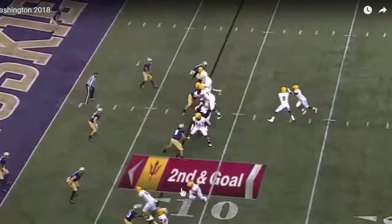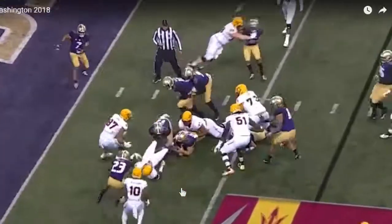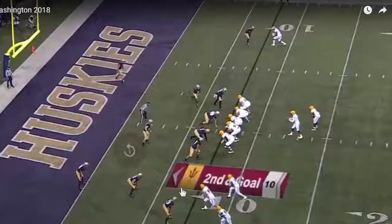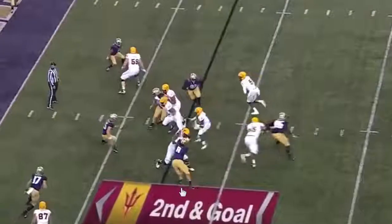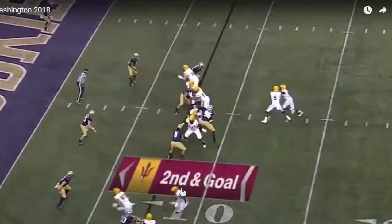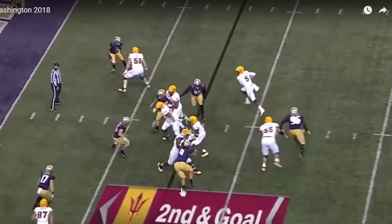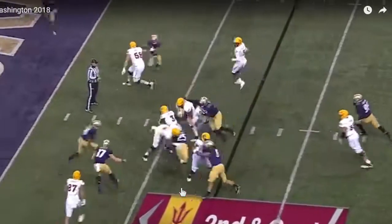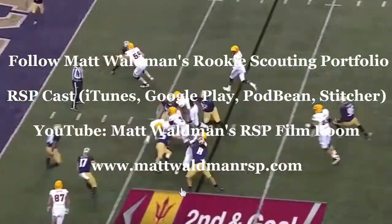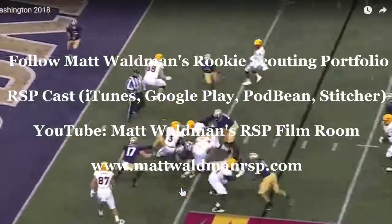Even with really elusive backs, it's nice to see guys who can make dramatic cuts, and Benjamin can do that. He certainly sees the field well and understands down-and-distance situations — when to take small gains rather than risk bigger losses. But what you also want to see is that advanced footwork to get more efficient, so that he buys more space and time, forces defenders to commit earlier, and creates bigger creases to get more yardage more easily. Thanks for watching — for more RSP Boiler Room videos, check out Matt Waldman's RSP Film Room on YouTube and at www.mattwaldmanrsp.com.